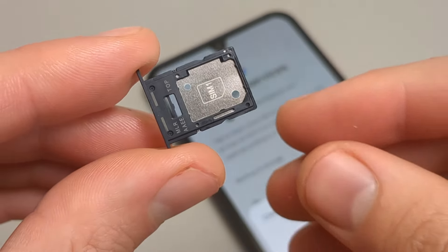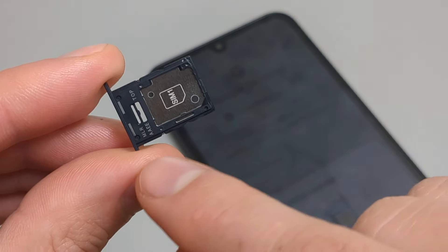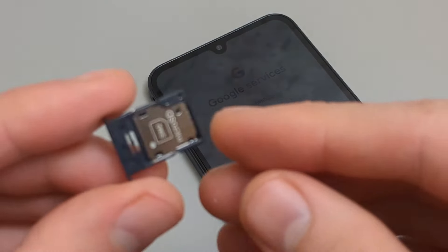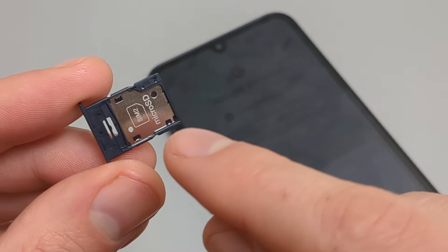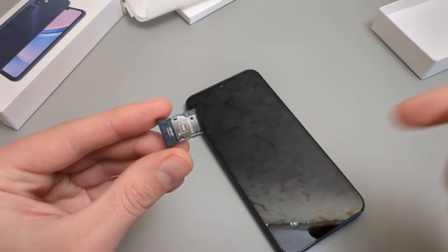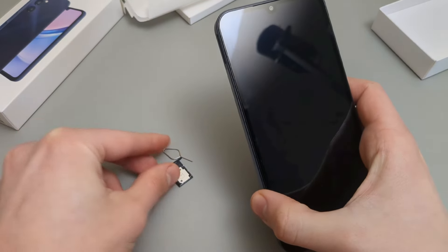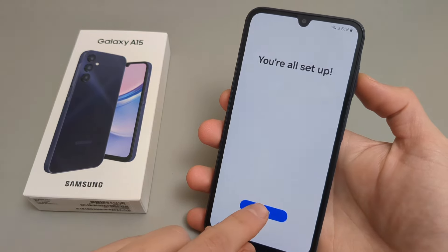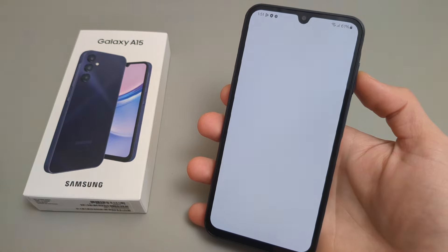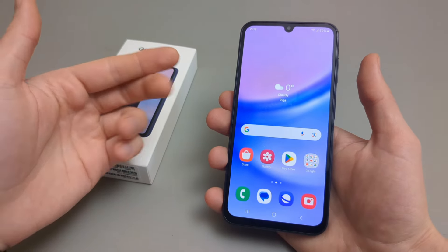These SIM card trays are very cool on these Samsung phones. You've got one SIM card on one side, and if you flip it over you can insert a second SIM card or a micro SD card, so you can extend the storage of this phone. It looks like we've finally finished the setup process, so let's check out what's inside.